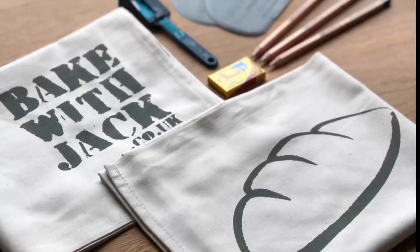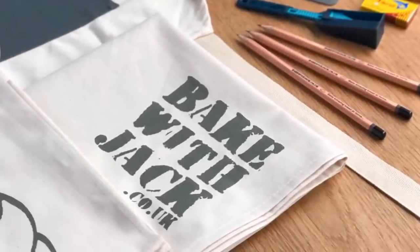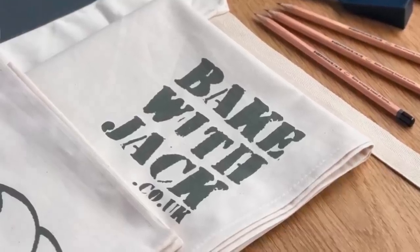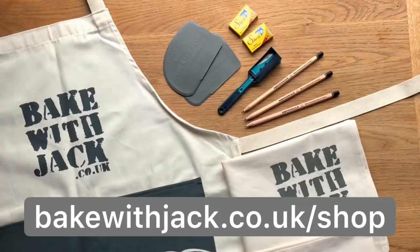Christmas is coming, the goose is getting fat and guess what's brand new this year at the Baker with Jack online shop. That's right, it's these rather lovely gift bundles ready to ship to your home baking loved ones all over the world — and if that person's you, hey, it's time to let Father Christmas know. Find them at bakerwithjack.co.uk/shop.